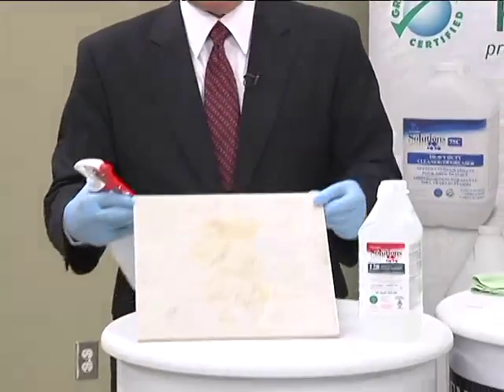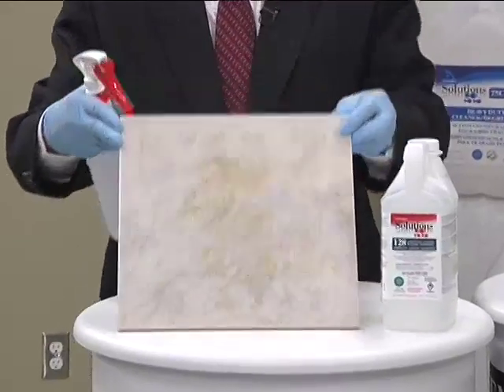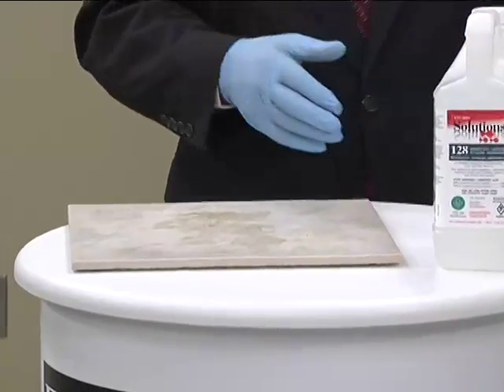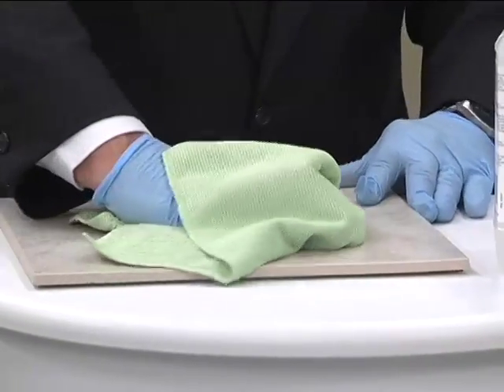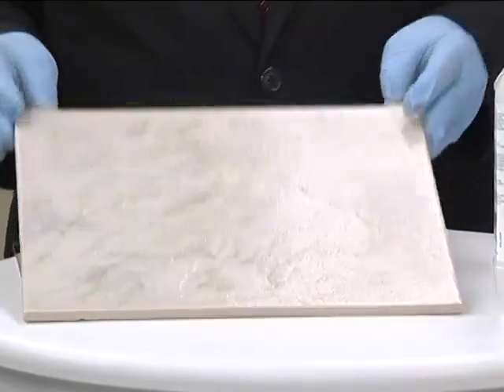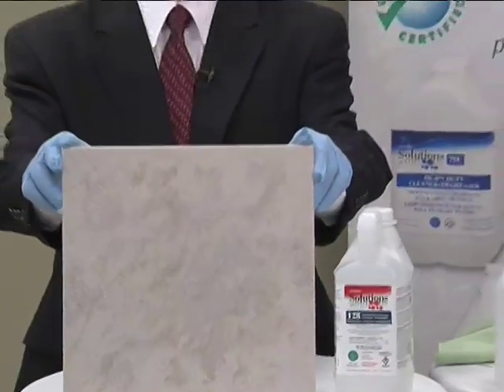To give you a good example of where we're at with soils — perhaps you can see the soils on this floor. We've got the ability to totally clean those soils at one ounce per gallon. The soils have transferred to the cloth and we now have a very clean and sanitary surface.